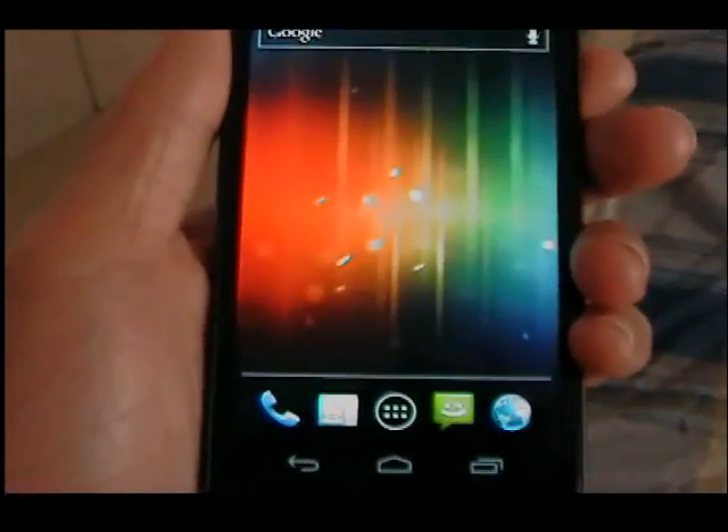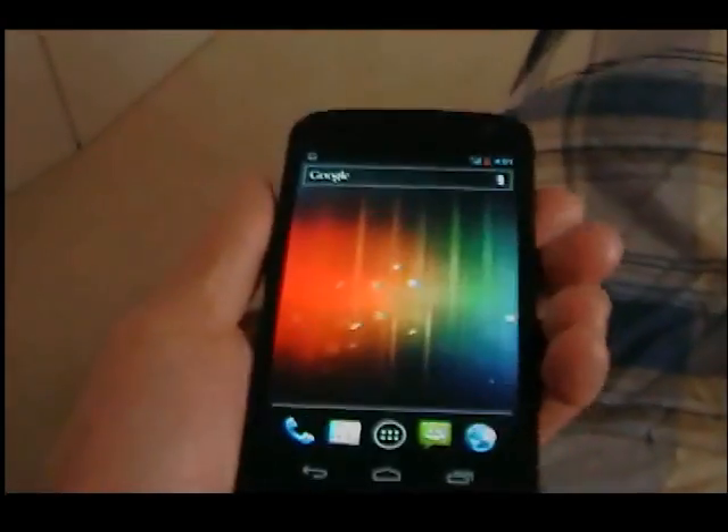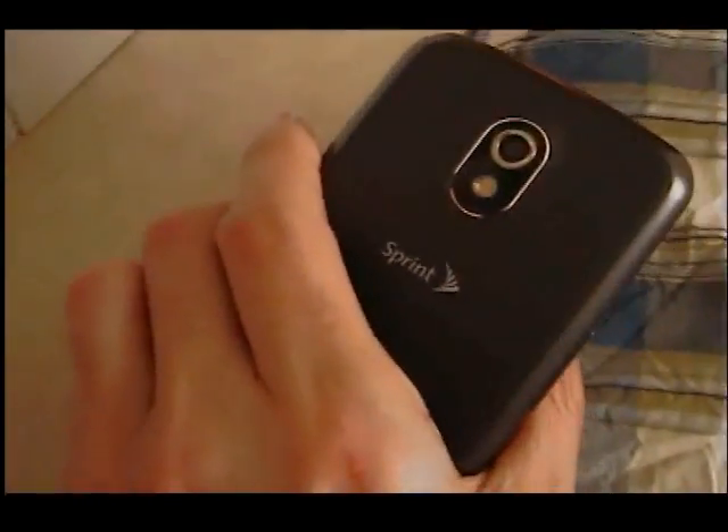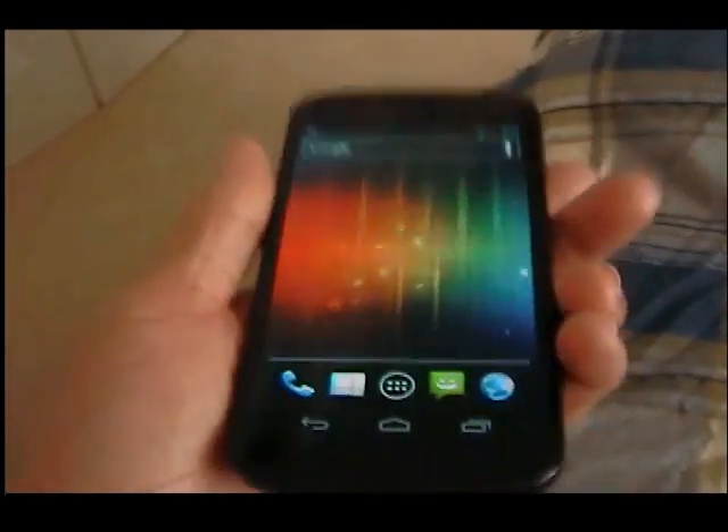This is part two of my Sprint Samsung Galaxy Nexus review. I've had the phone for a couple of days and I just want to give my final review on it. Overall, it's a pretty damn solid phone.